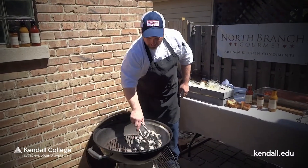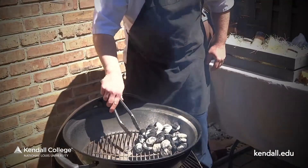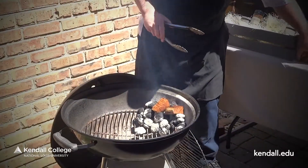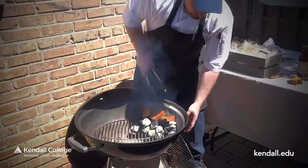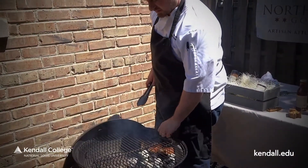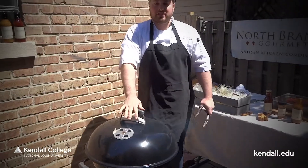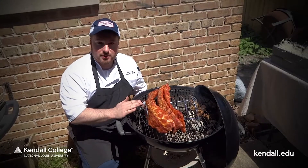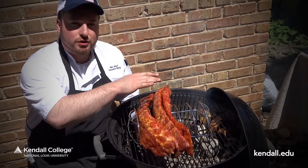We're going to spread out these coals to the ends, place our hickory and oak wood, set our grate up, and place the lid on it. Then we're going to gauge the temperature and let this go for five to ten minutes. Our baby backs are on the Weber rib rack holder — we've got three slabs seasoned up with North Branch spice rub, and our hickory and oak wood chips are on top.